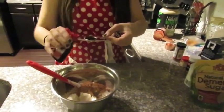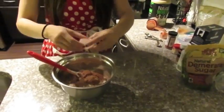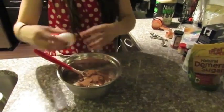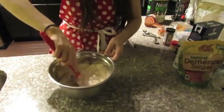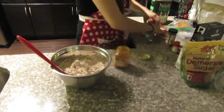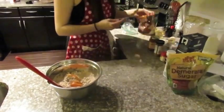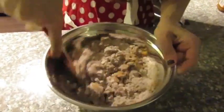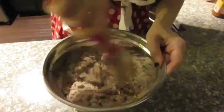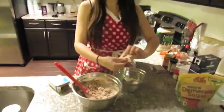Then add one teaspoon of vanilla, then two eggs, then one tablespoon of pumpkin butter, and then one fourth cup of pumpkin filling. In a separate bowl, make sure you guys are preparing the sugar-free pudding mixture.